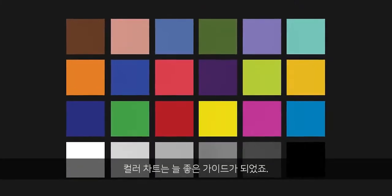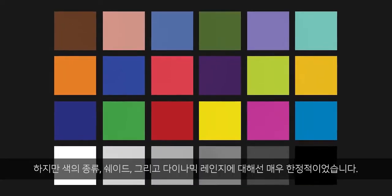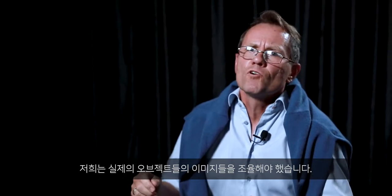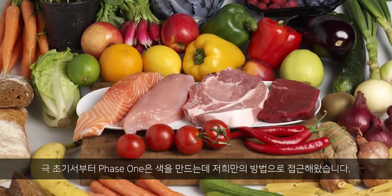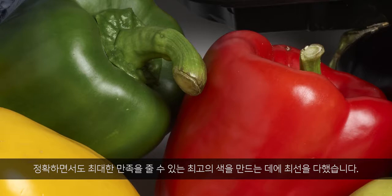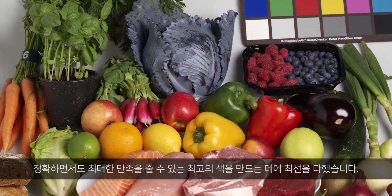Color charts are of course very good as a guidance, but as their amount of colors, color shades and dynamic range are very limited, we need to add and fine-tune images from real-world objects. From the very beginning, we in Phase One have had our own approach to how to make colors.